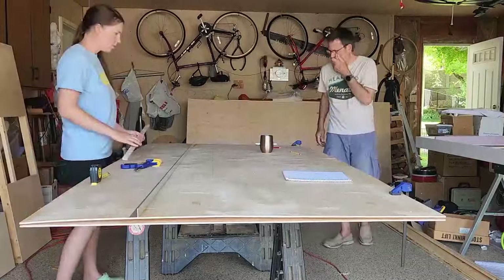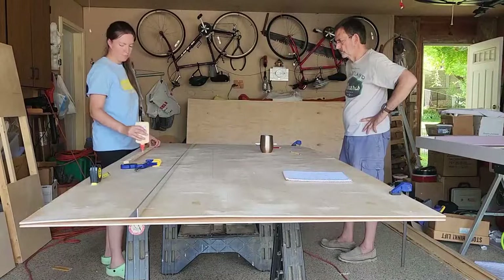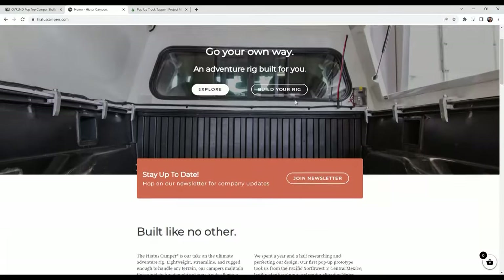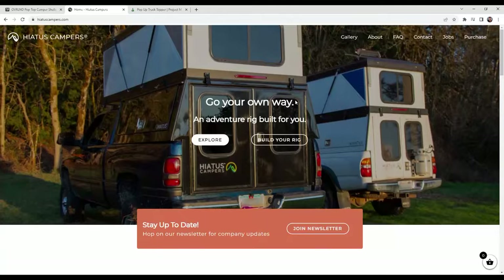Our original full pop-up design was made to imitate the Hiatus-style camper with the hard-sided pop-up walls. That's a cool camper to look into if you're looking for a full pop-up hard-sided walled camper.